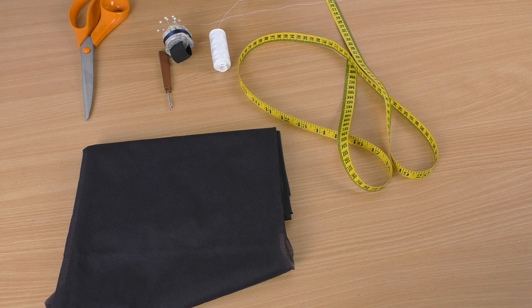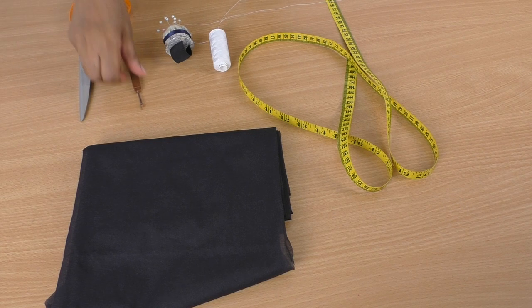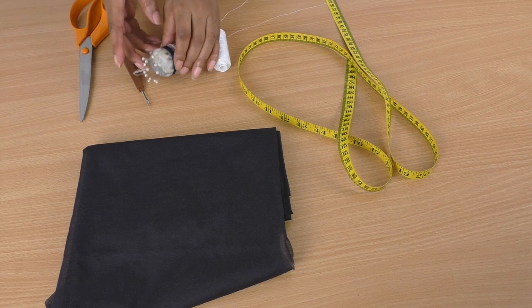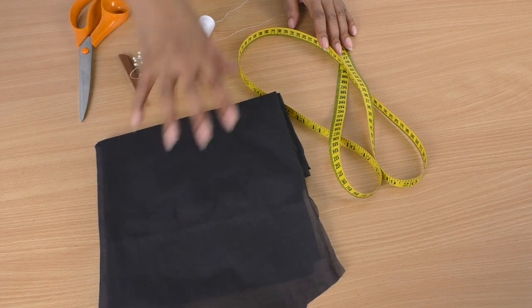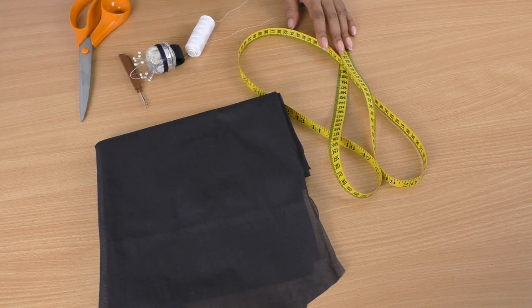The first thing we'll tackle is the jacket - we'll remove the sleeves and I'll show you how to do that. The supplies you're going to need are fabric scissors, seam ripper, pins, needle and thread, tape measure, and a little bit of interfacing, which you'll need for the top of the sleeve. We'll start with the seam ripper.